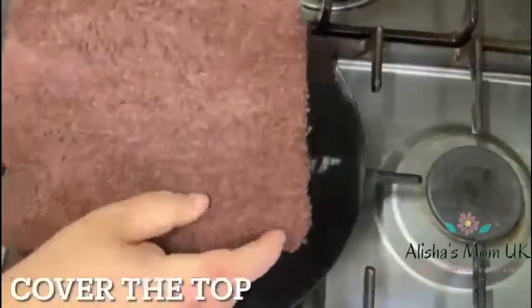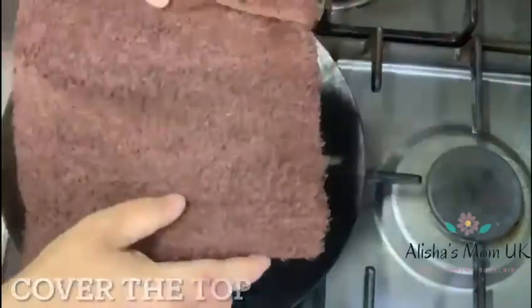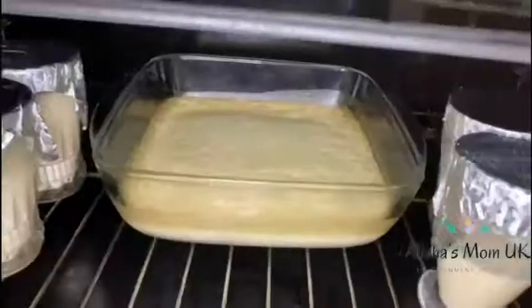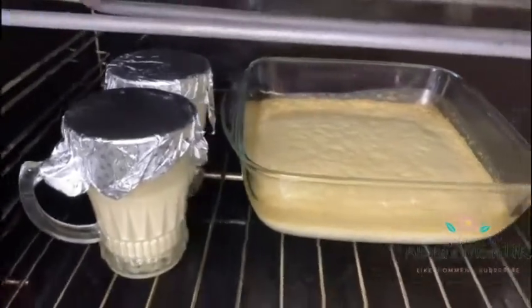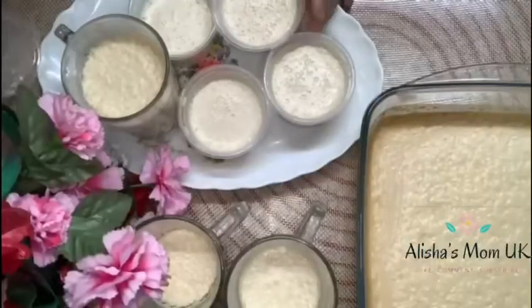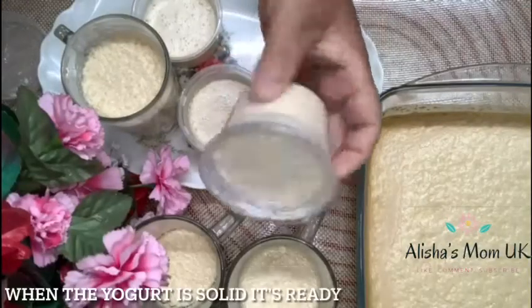Cover the top so it heats properly. When the yogurt is solid, it's ready.